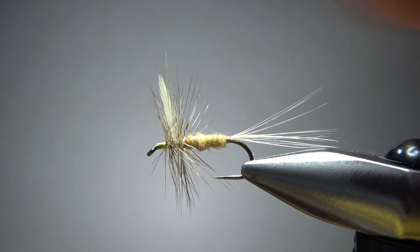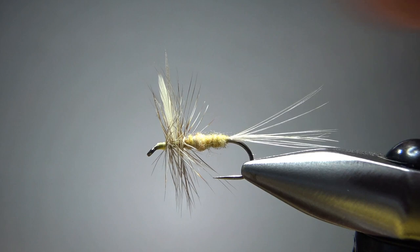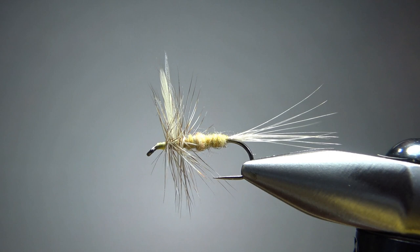So there you go — very simple sulfur dun, just a common mayfly pattern. But during a sulfur hatch, this can be just the ticket. I appreciate you watching, everybody. Y'all take care and we'll see you next time.